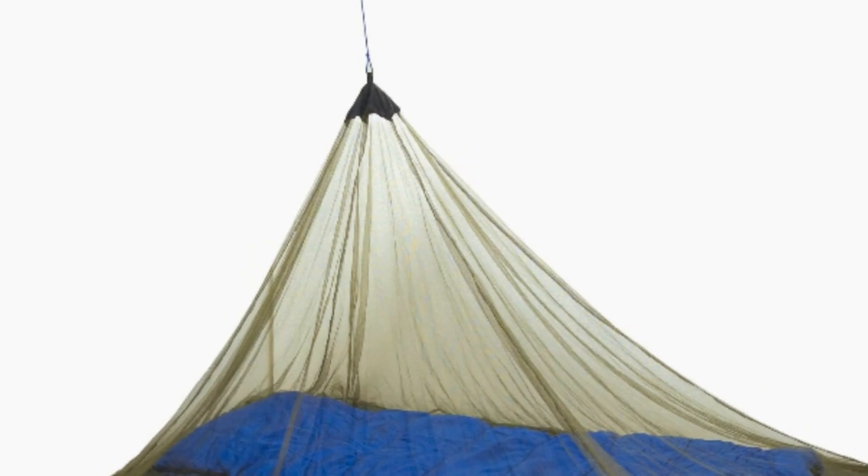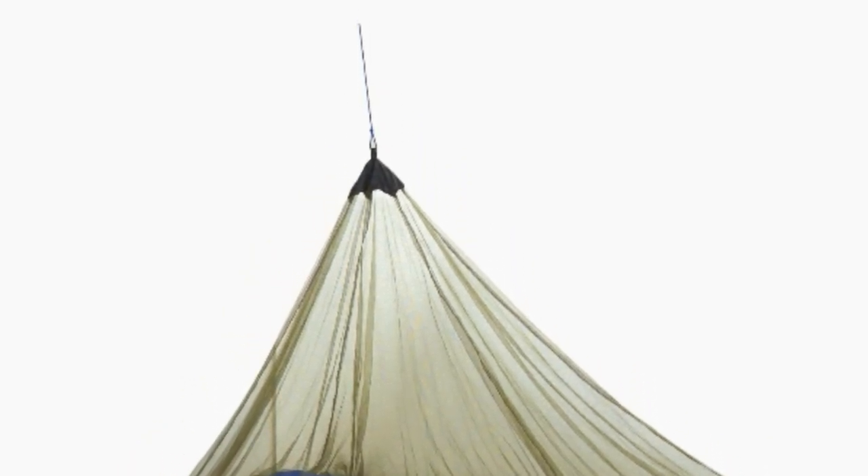Now this is the mosquito net that I use. I'm going to show you how I attach it up there. I have six spots on the ceiling with Velcro, and I just Velcroed the net to the ceiling. You get under it and just press it onto the Velcro, and it drapes over the bed nicely and keeps all the bugs out.